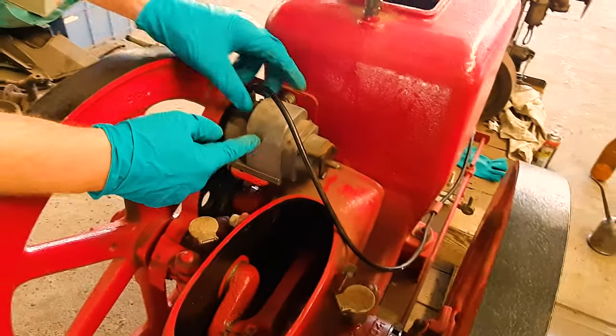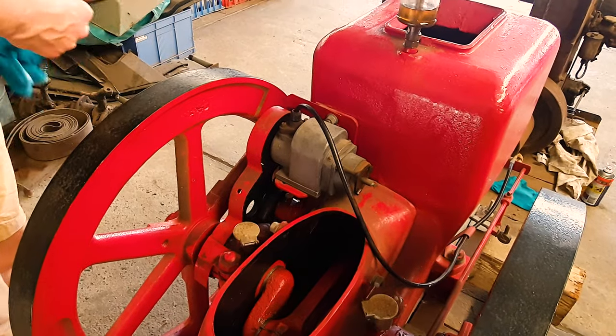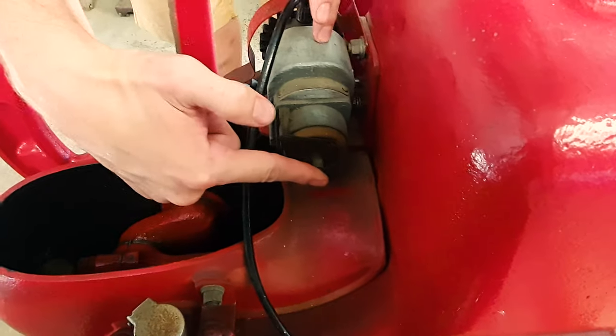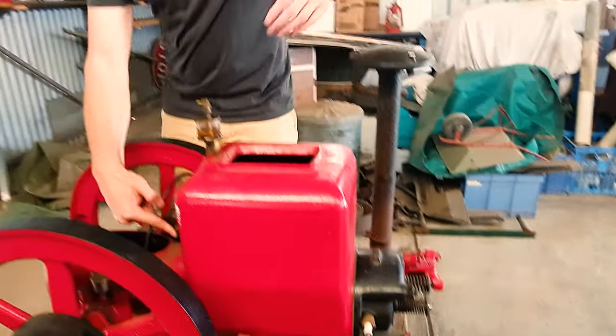This is the magneto — this is what creates the spark. This is the stop button, and it basically interrupts the spark from the magneto all the way down to the spark plug and stops the spark from firing through and keeping the combustion happening with the fuel.